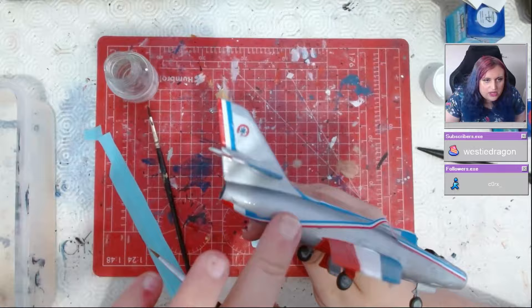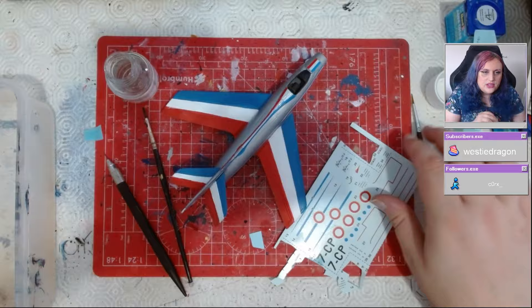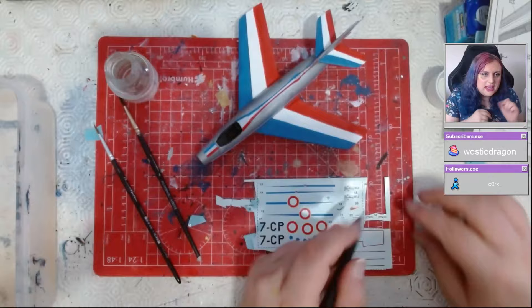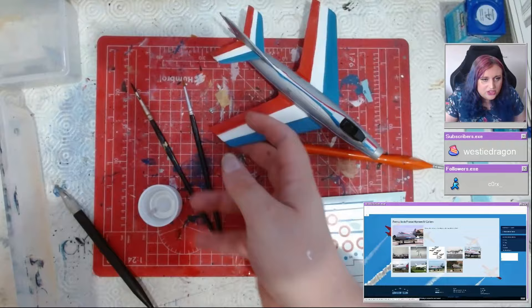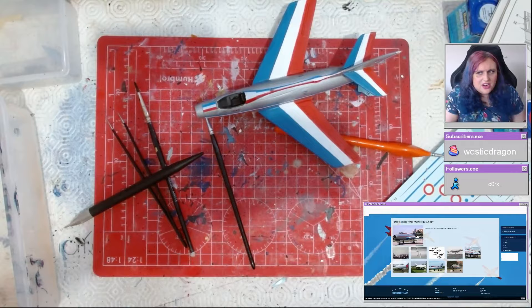After the decals, I gloss coated the whole model and then did some weathering. I used a dark color — I think it was Rust — giving a burnt look around the engine and where the wings join the fuselage, since there's a lot of stress there. I also did it around the nose. It probably looks a bit over-dramatic, but it matches the ND450 Ouragan I did previously, and I wanted to match the weathering style. I was really proud of how that aircraft turned out.